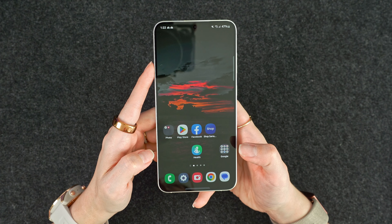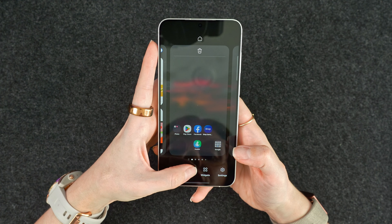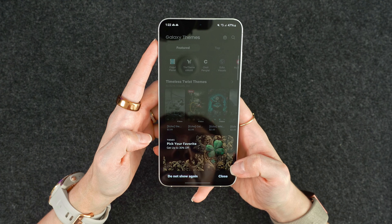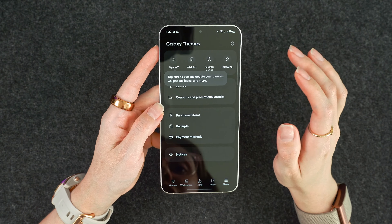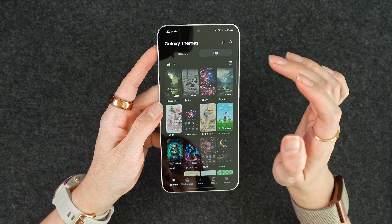One of the first things I like to do when getting a new Samsung phone is installing a new theme — I think you've seen me do this in my past unboxings. Unfortunately, I did not unbox the S24 Ultra or the base S24 because I was in the process of moving, which was very hectic. But I was able to do this one for y'all.